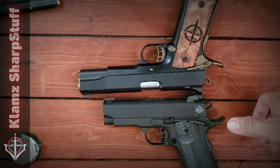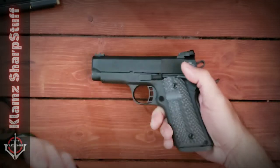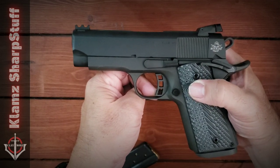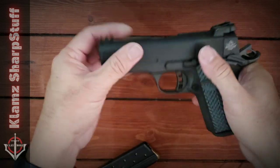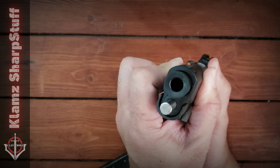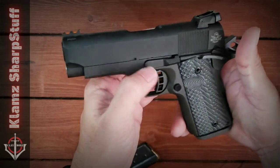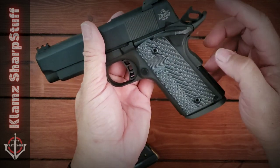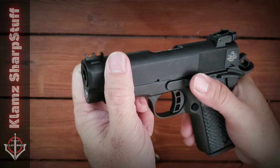This is from Rock Island Armory, a company owned by Armscor, and this is made in the Philippines — proudly Pinoy made. It's got a barrel of 3.6 inches. This is a bull barrel with no bushing, a full-length recoil guide, skeletonized hammer, skeletonized trigger, ambidextrous safety, extended beaver tail, and a magwell already installed. It's got a dovetail front sight with fiber optics installed.